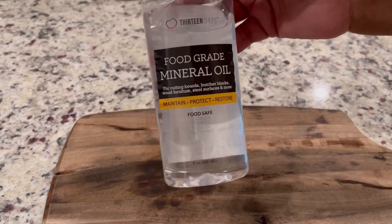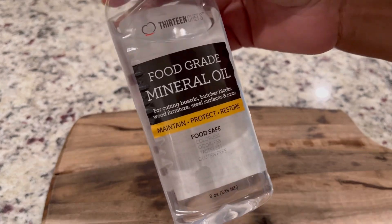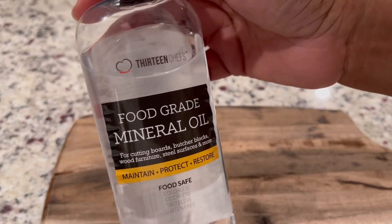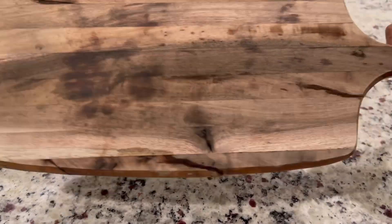Hey guys, here's a 60-second kitchen hack that you should be doing once a month. It's very important to oil your wooden cutting boards to keep them from cracking and to restore the wood's luster.